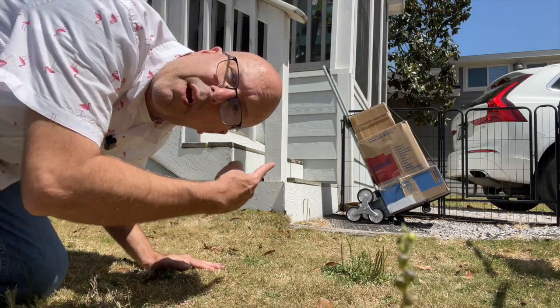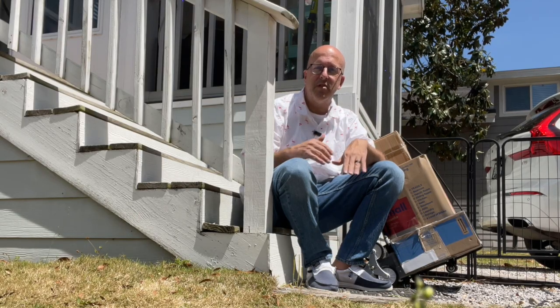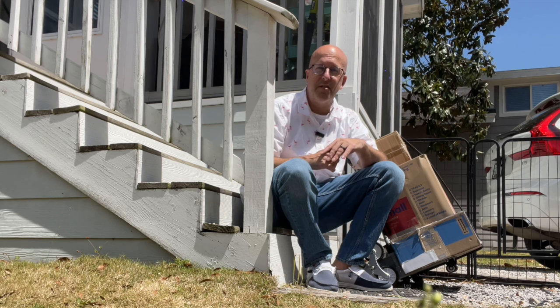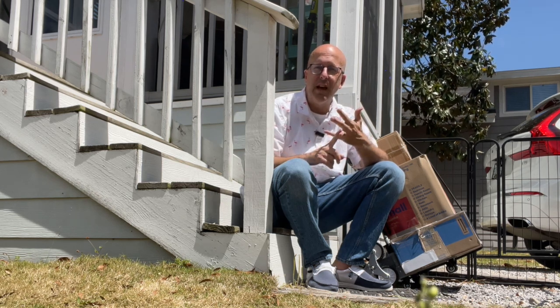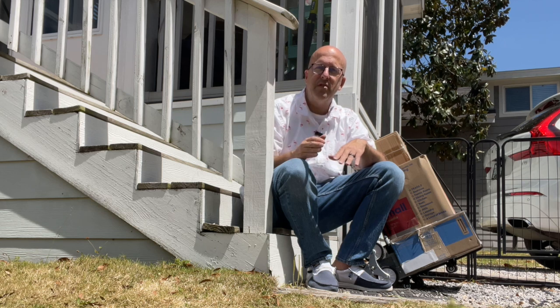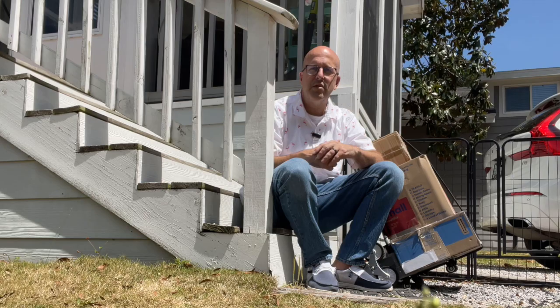Would I recommend it or buy it again? Absolutely. This cart makes moving so much easier, especially up and down stairs. It's lightweight, it's collapsible, it's very easy to move around when loaded down, and it just makes moving that much easier. I hope these short reviews help with your purchasing decision and I hope you enjoy the rest of your shopping day.